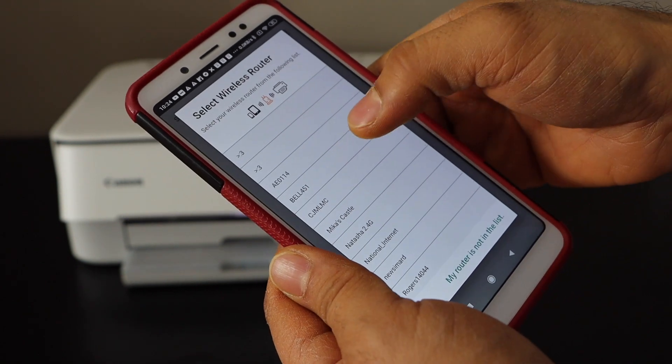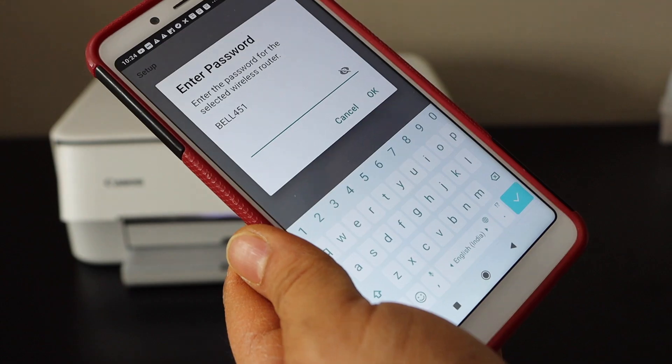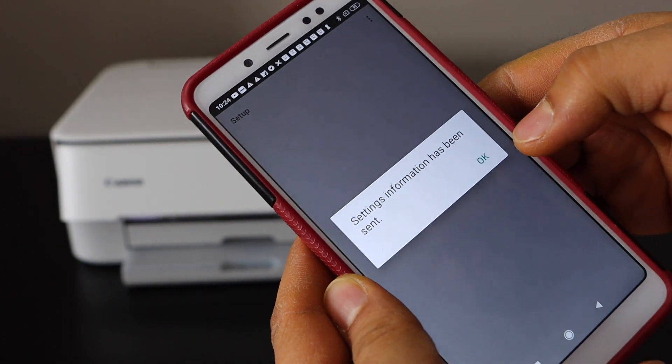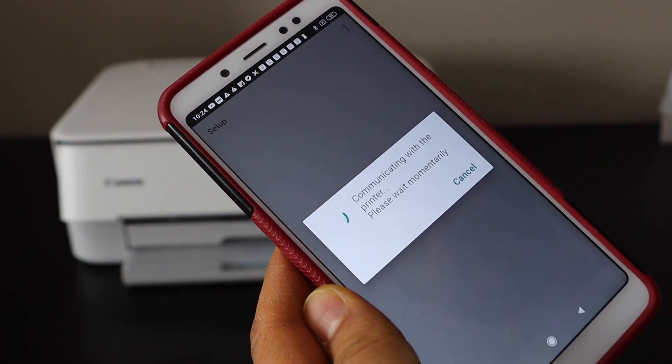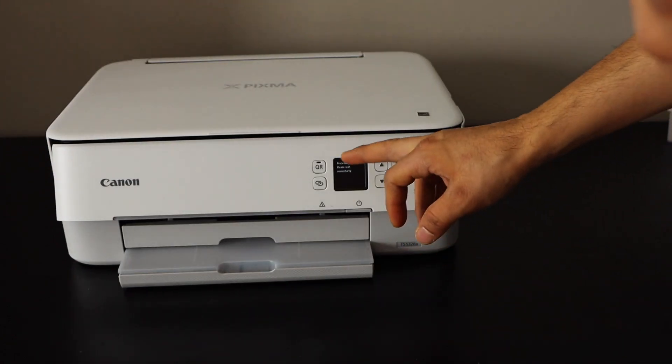Now select your Wi-Fi network, enter your Wi-Fi network password, and click OK. It is communicating with the printer as it displays the information.